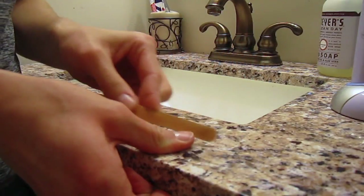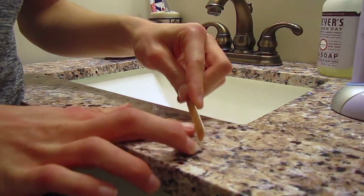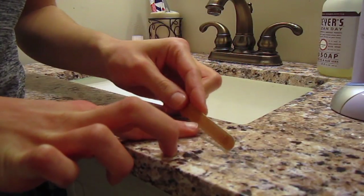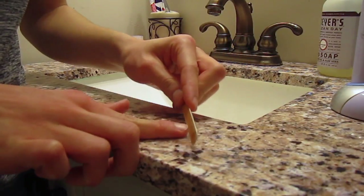After that, start filing your nails. If your nails are especially long or ragged, make sure you cut them, but mine weren't too bad, so I just filed them to kind of help smooth them down and shape them nicely.